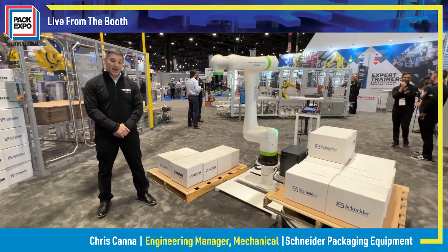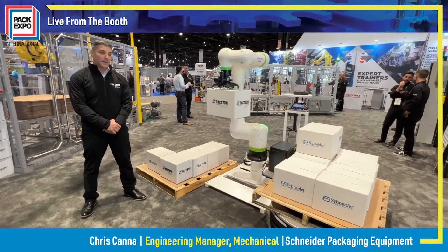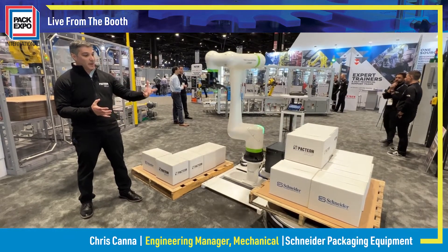Good morning. I'm Chris Canna with Schneider Packaging Equipment, and today I want to show you our usage of Fanuc's new CRX25 collaborative robot. What we're showing here is a fairly simple application — we're demonstrating that we can use this for palletizing.